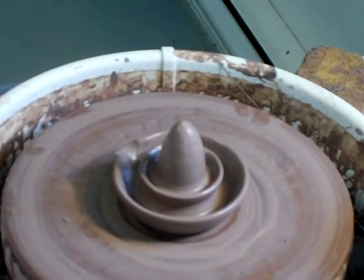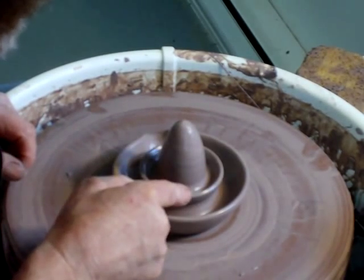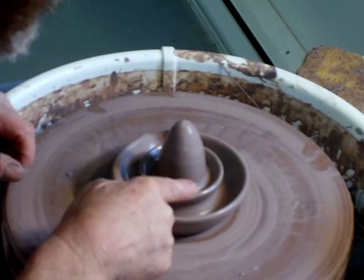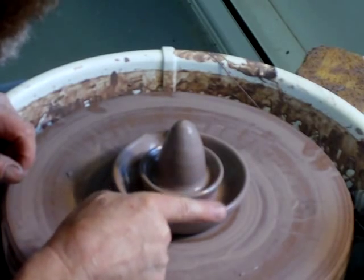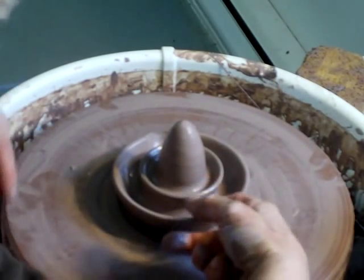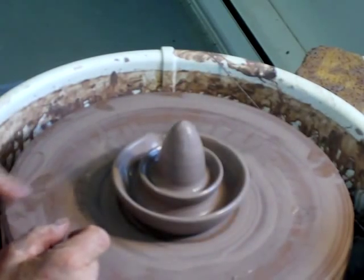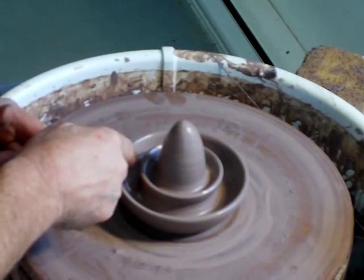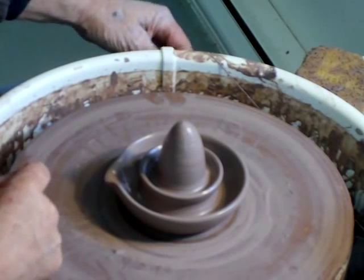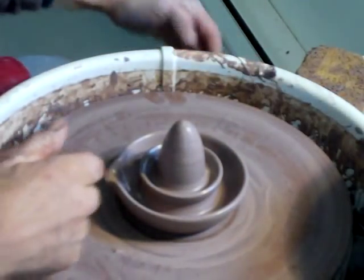I'm thinking that what I'm probably going to do is try and put a handle from the edge of the strainer here — like a loop handle coming across — so you can use a one-finger handle there to be able to operate the strainer and pour the juice out.